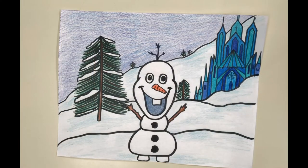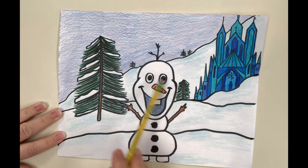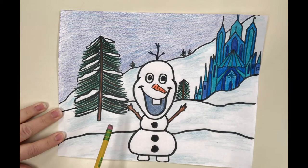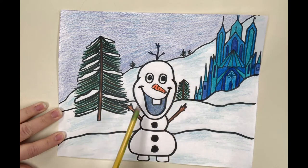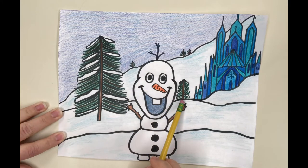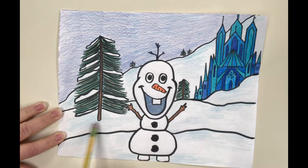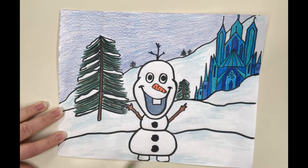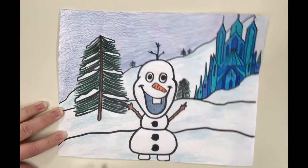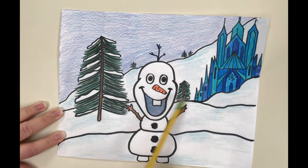Hey friends, today we are going to be drawing a picture of Olaf, and in this picture we are going to be able to see a foreground, which is up close, a middle ground, which is in the middle, and a background. That's important when we're building an artwork because we want to be able to show depth — we can tell what is up close, what is farther away, and what is farthest. I can tell that these trees are far away because they're much smaller than this tree in the middle ground. And we know Olaf is a small little guy, but he looks so big because he's standing in the foreground, right next to us as we draw this portrait of him.